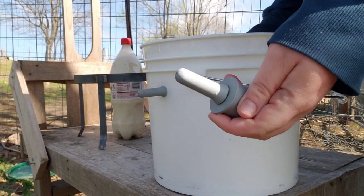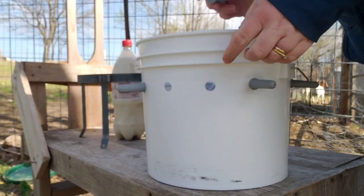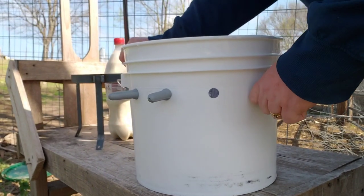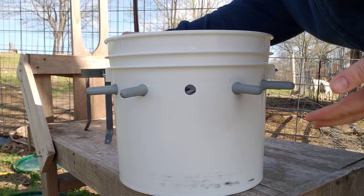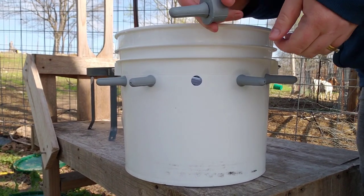We use these nipples on our bottles for bottle feeding. The bucket comes with pre-drilled holes — you just bring the nipple in, pull it through until it's all the way in. Simple like that.